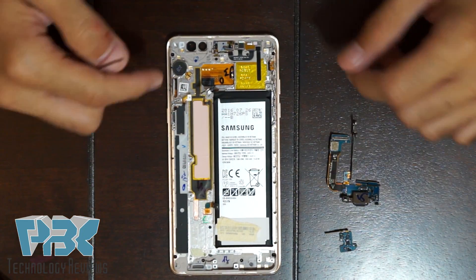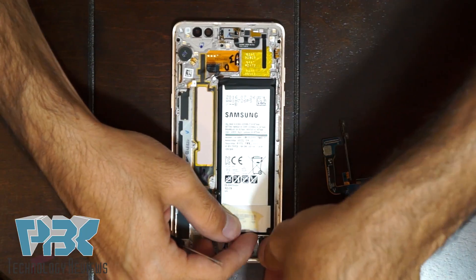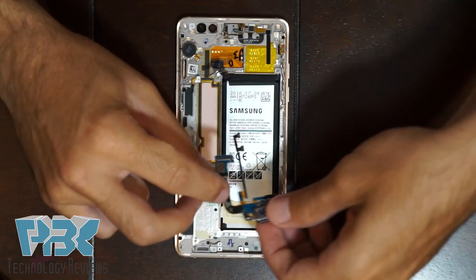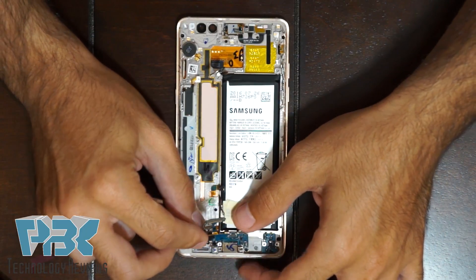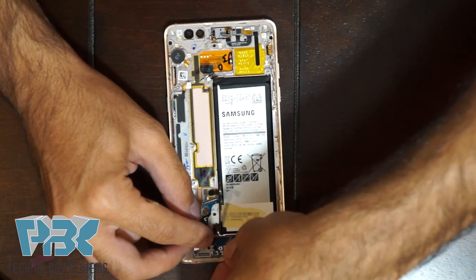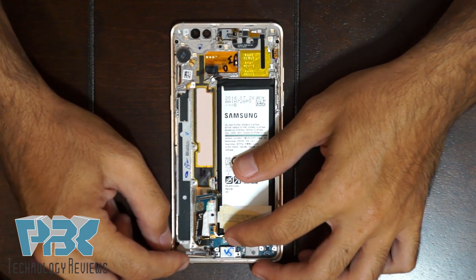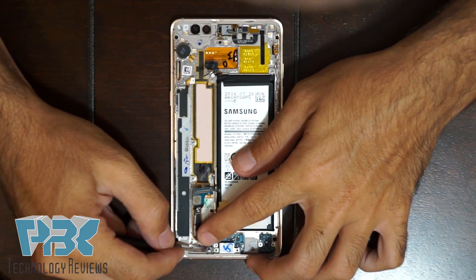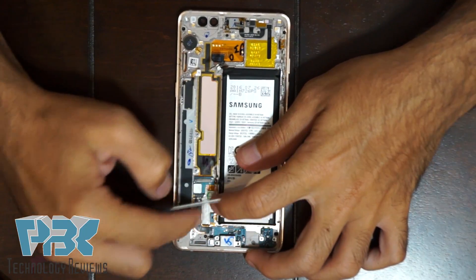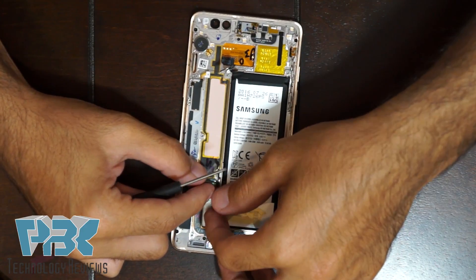Now we're going to go ahead and reassemble the phone. Put this piece back in the corner. Once that's in, re-seat your charger port back in the socket. Put your mic back in its place. Then put that side piece back that goes around the battery.